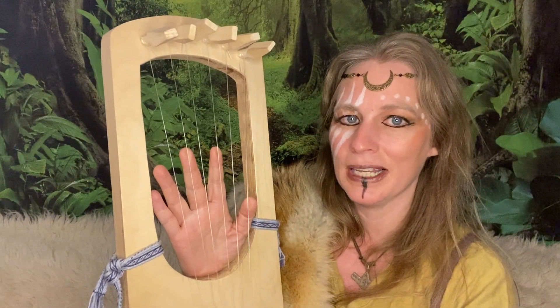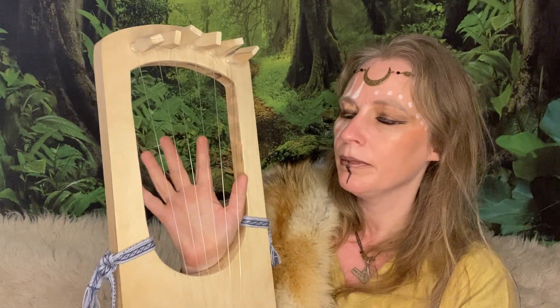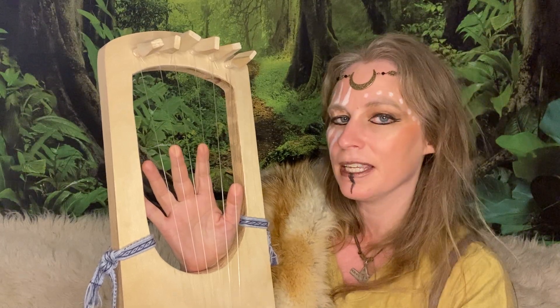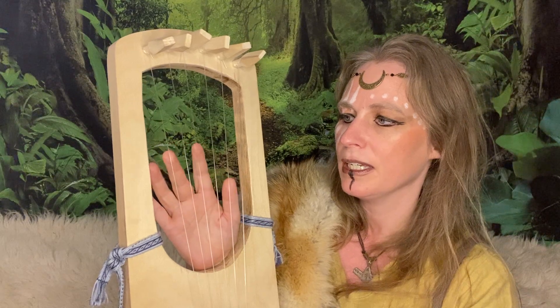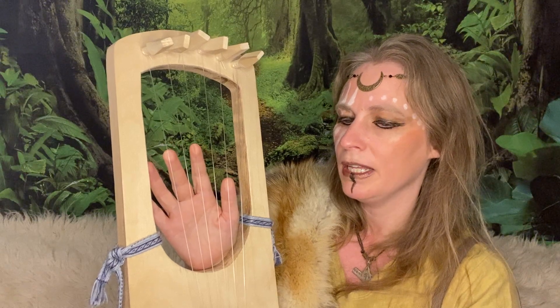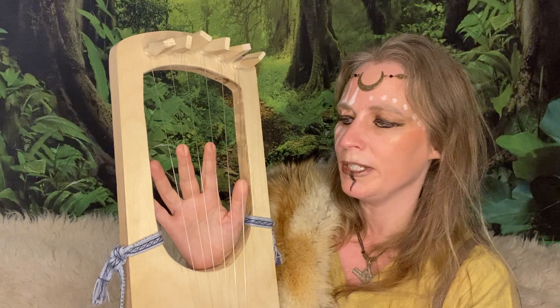Hello and welcome to lesson one of how to play the lyre. There are about six different chords you can learn since there are six different notes, but I find the easiest way to learn is by using the two connected chords — the chords that are the same only one string down.